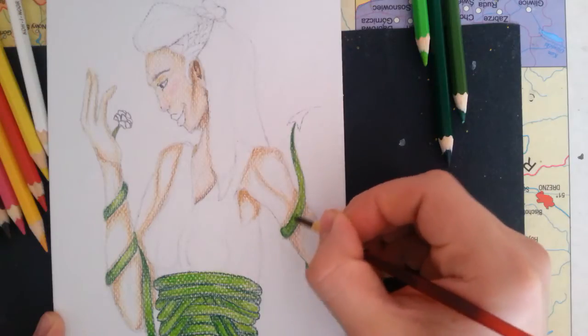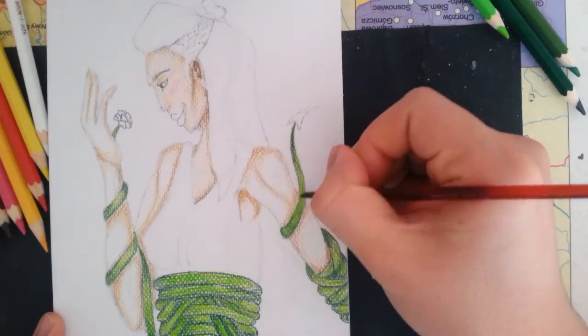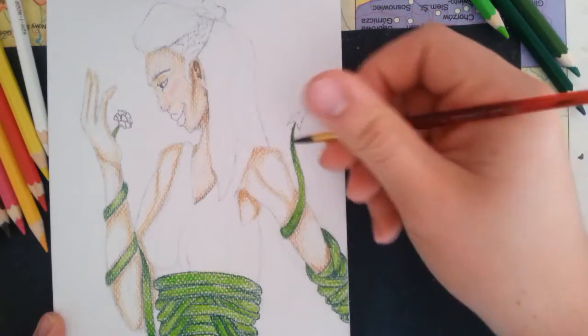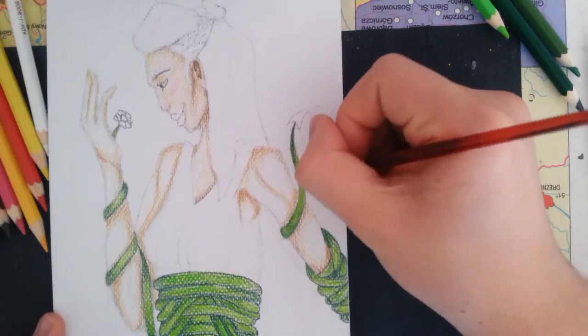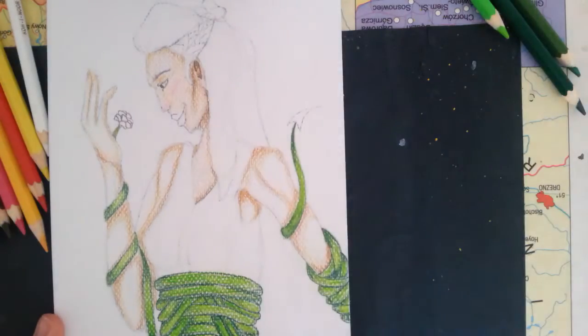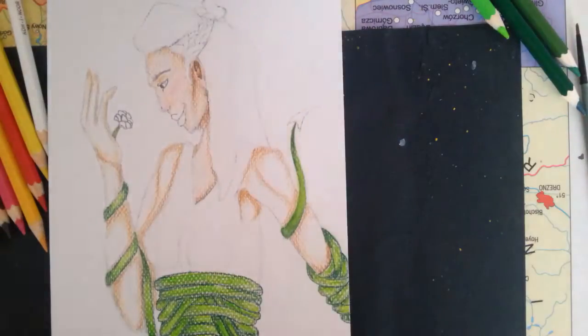Now you can see that I am using a brush dipped in water, and the pencils get a bit more saturated when I go over them with water and they blend together. By the way, if you are interested, I have a set of 24 of these pencils — they're called Mondeus.